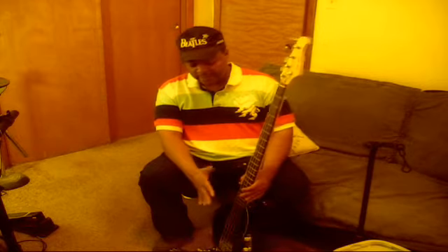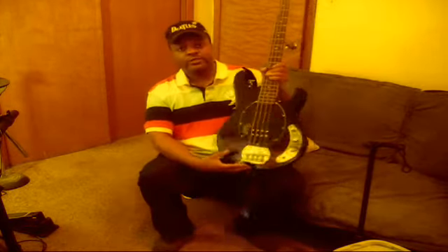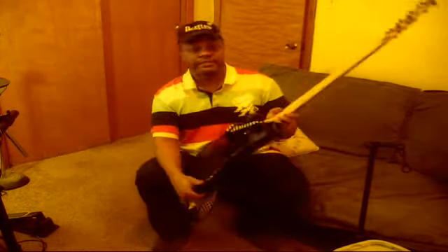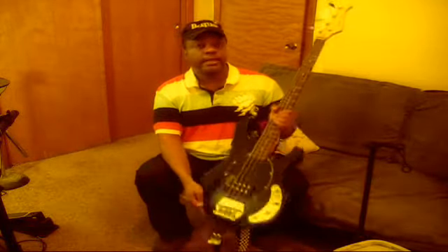I was really impressed when it showed up — as far as the tonality, the warmth of it. And as you can tell, it looks like a Music Man copy. I mean, it's just a beautiful guitar for $99. And it sounds really good. It feels pretty decent to play.